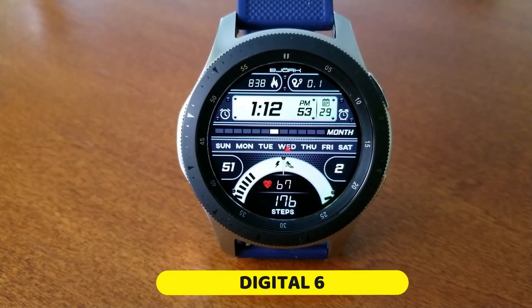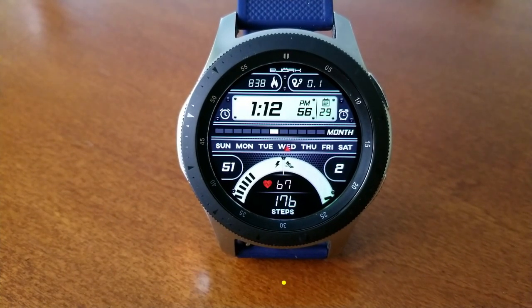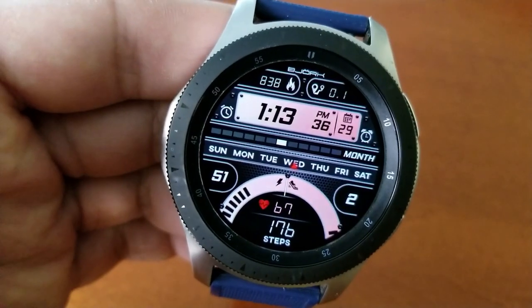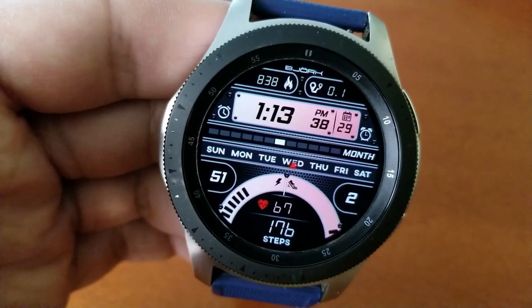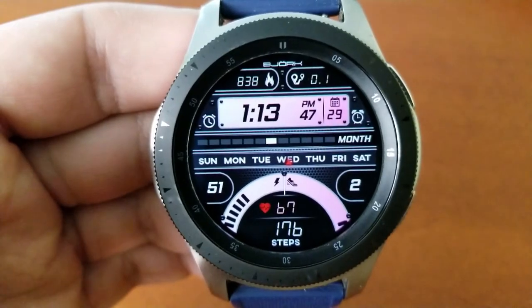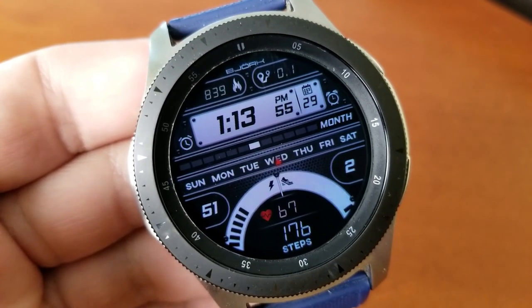This one is called the Digital Six, and as you can see it is in fact an all-digital watch face which comes with a nice mix of display features including digital panels and readouts. There's a sliding gauge type display, plus you get some interactive health gauges in a sweeping format for your other areas.